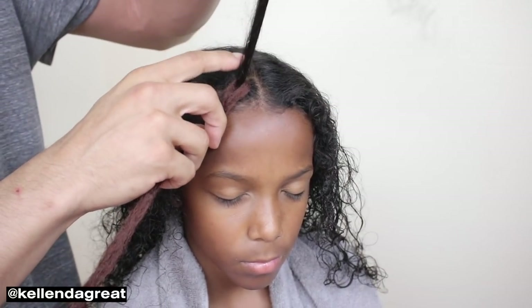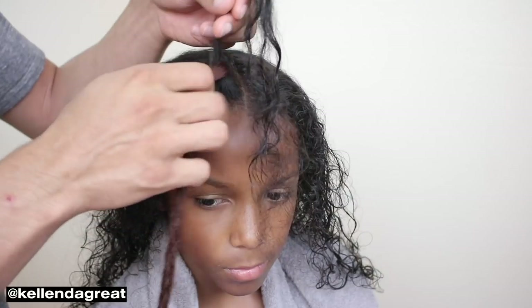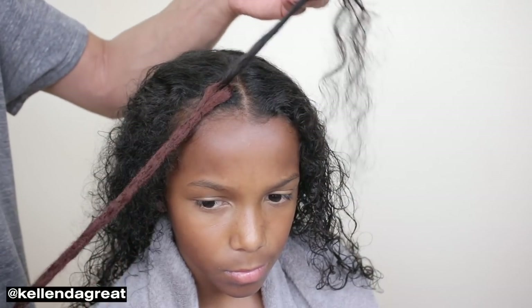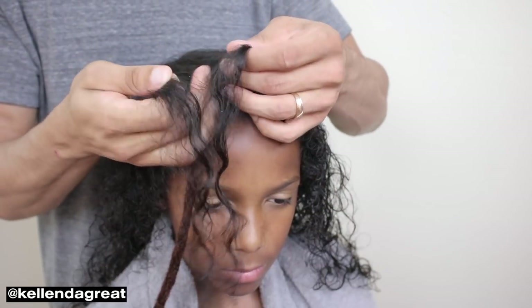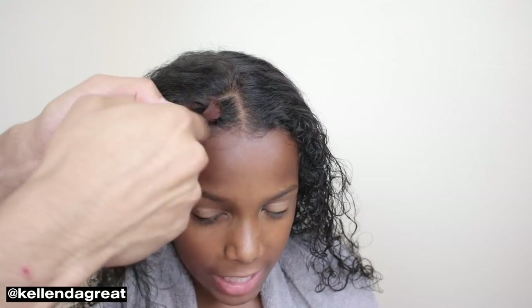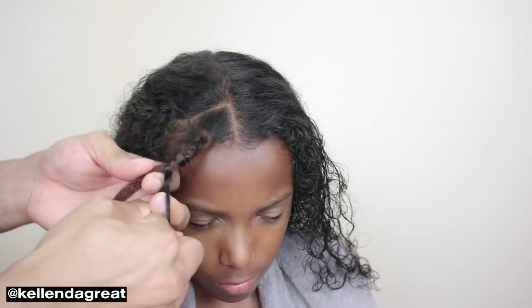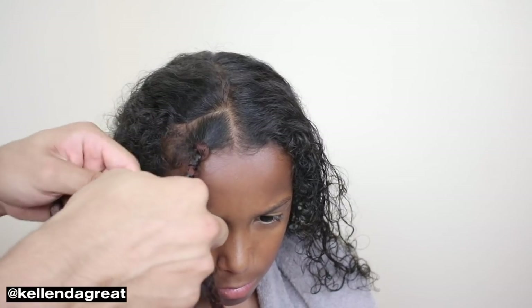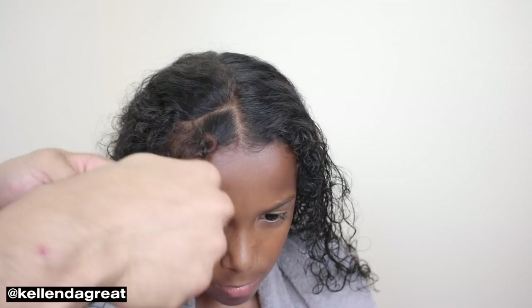Now all you're going to do is basically split this section and then braid it as if you're braiding natural hair. Obviously this is a different color than his hair, but you can color match on D-Sore — they have plenty of hair colors. Just for the sake of the tutorial, we went with this color. All you're going to do is separate these two strands and braid these three strands together. When you're braiding, you want to keep the braid as tight as possible to the actual dreadlock, because you don't want it to go all the way down the length of the dread.